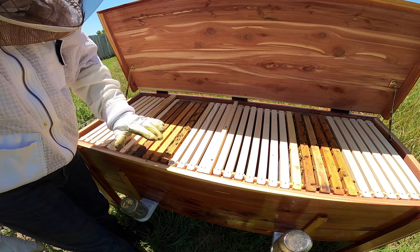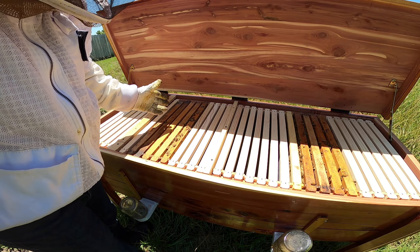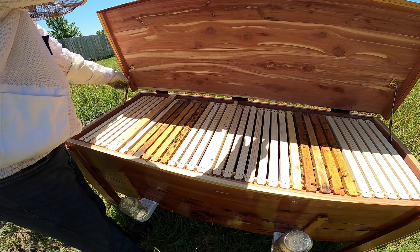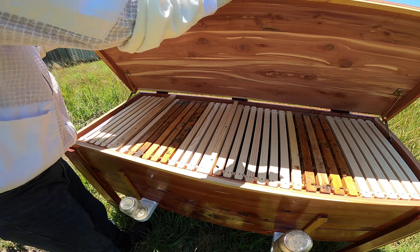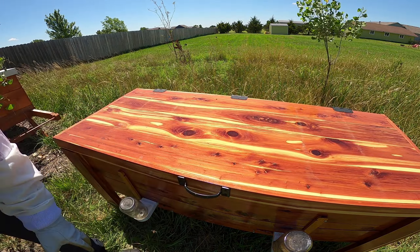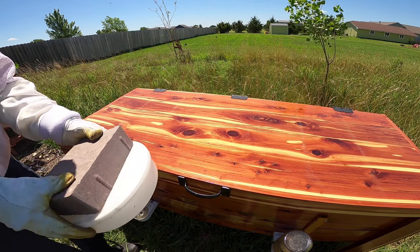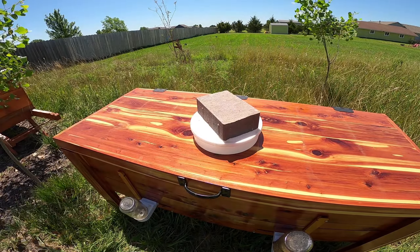I'm not doing the slats on top — I think that squishes bees, though that could be a wrong decision. Somebody tell me why it's wrong; I'm sure there are opinions out there. So we'll just close it up carefully, set our brick on here, and that's it.